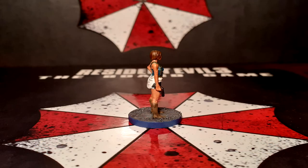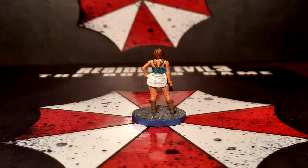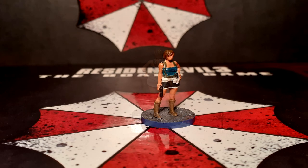And there you have it, one Jill Valentine ready to tackle whatever Umbrella dares to throw at her next. Thanks for watching this sort of experimental video guys, any feedback is always greatly appreciated, and I hope to see you in the next one.